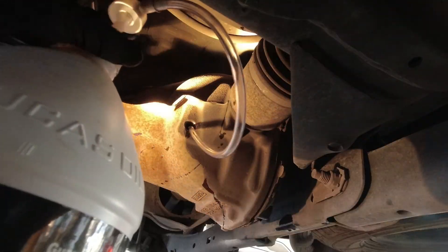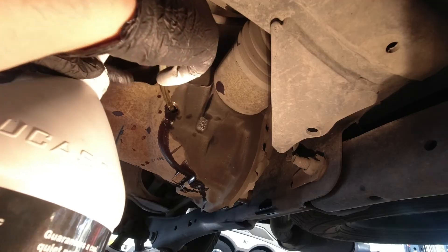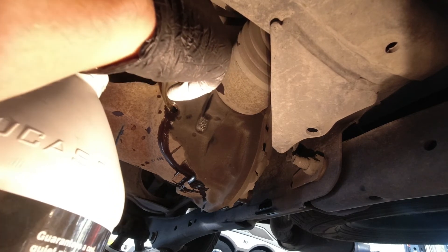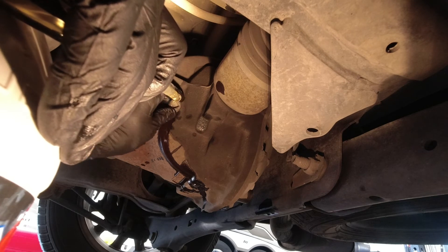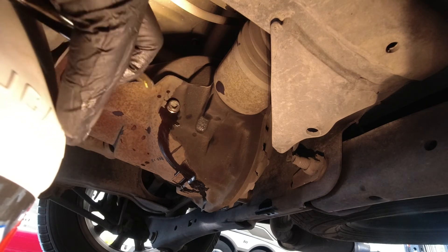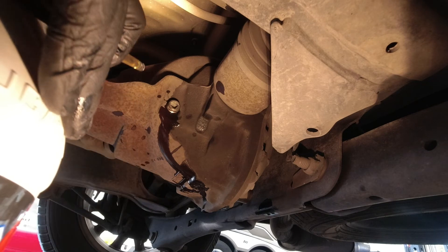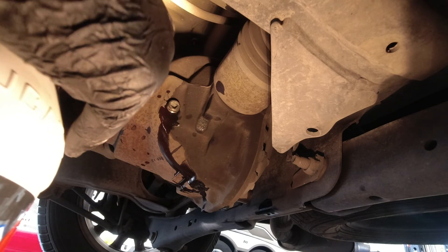Get that drain plug plugged back in and then we'll start adding oil. Start pumping it up until it starts overflowing. Get your 3/8 drive and screw that fill plug back in. We're going to clean all this off with brake cleaner real good, then take it around the block to make sure it's not leaking, and then we'll call this one done.